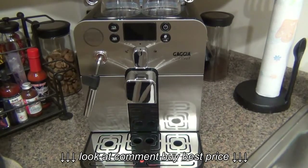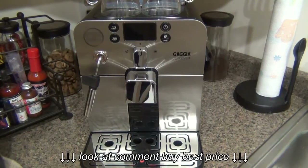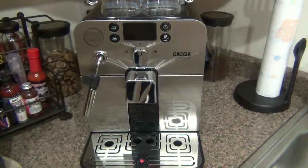Now on to the actual review. This is the Gaja Barrera — Gaja is the brand and Barrera is the specific model. Gaja, like many companies, has many different models. The biggest attribute of this specific model is its size. This is 12 inches tall, and a lot of super automatic machines tend to be a little bigger.